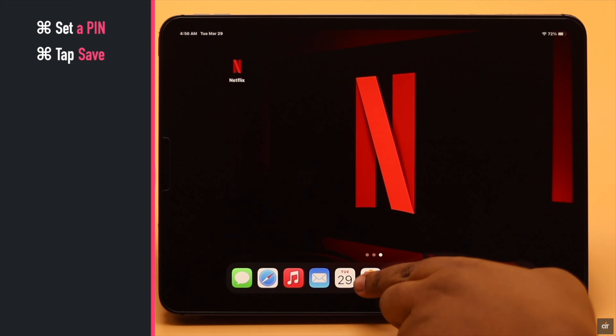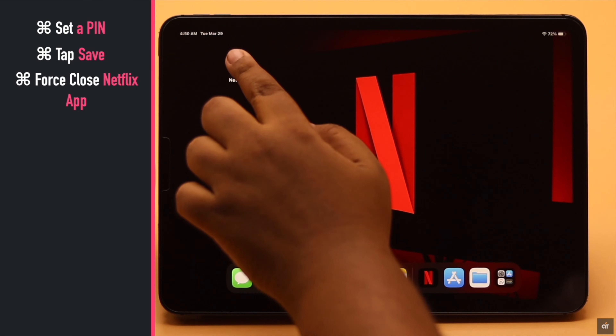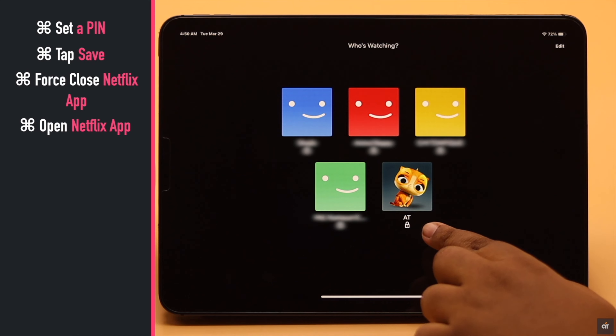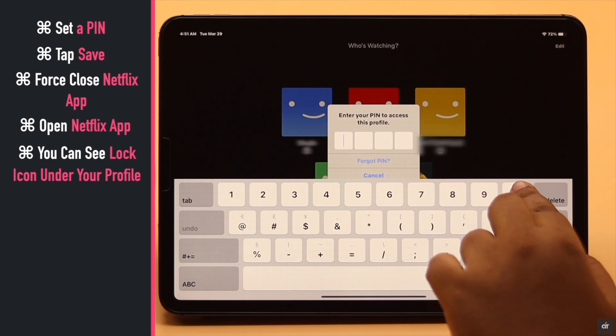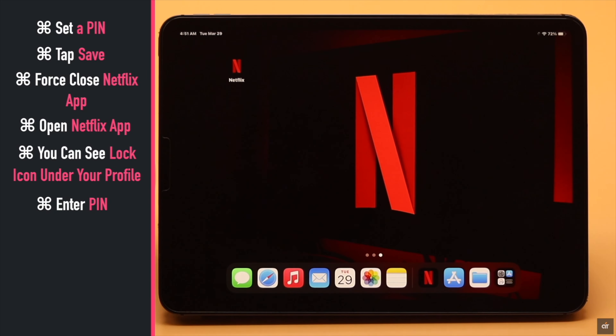Now force close the Netflix app and open it again. As you can see, there is a lock icon right now under your profile. It means to get into your profile you need to enter the PIN and no one can access it without the PIN code.